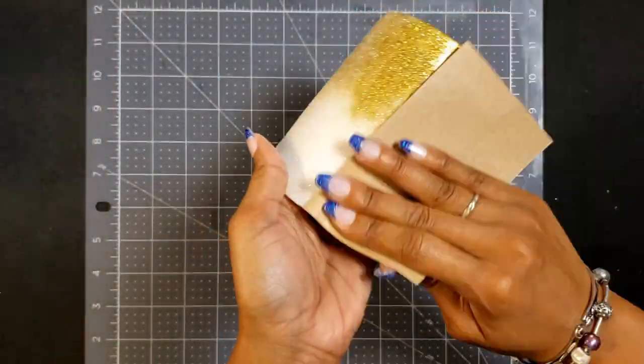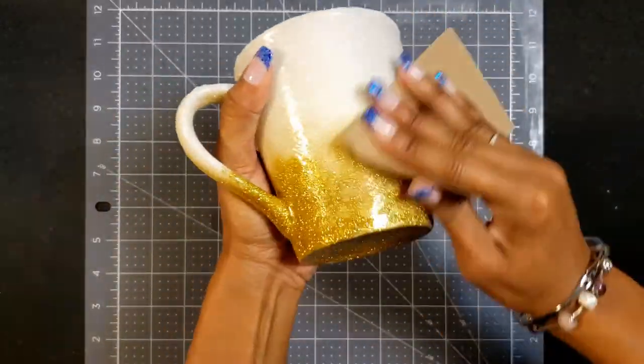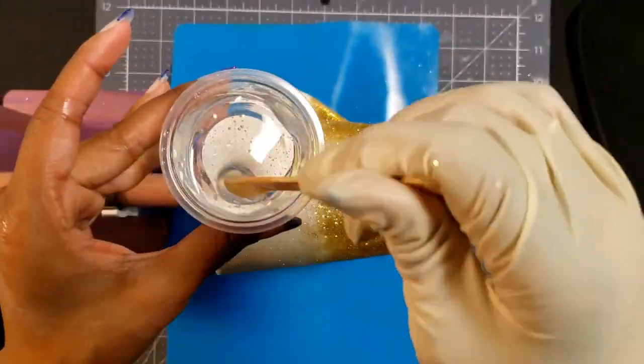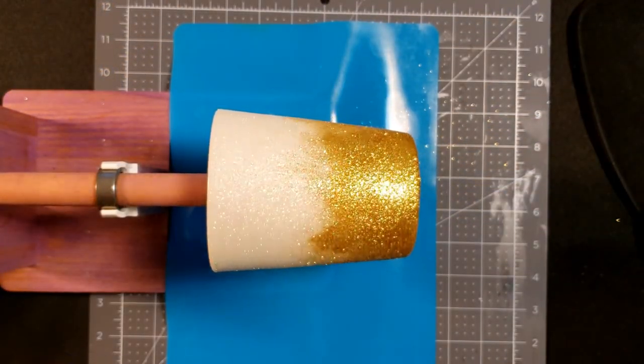I let this sit for approximately eight hours — it's completely dry. I'm just using 220 grit sandpaper to get out any lumps that stood out to me. Now I've mixed up my second batch of resin and got a good mix going.